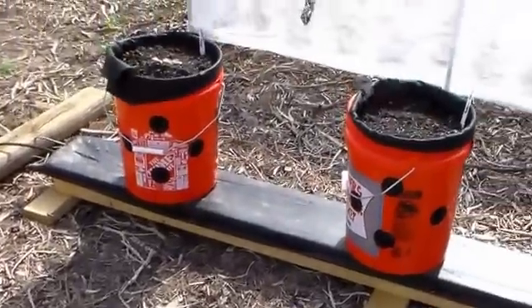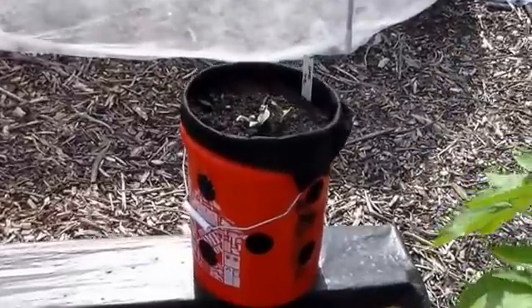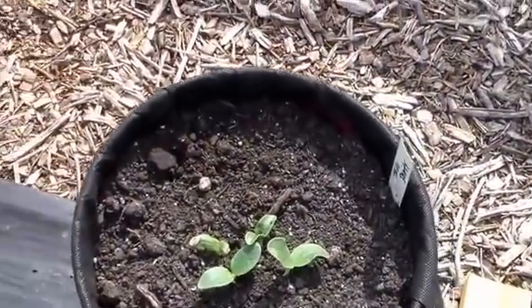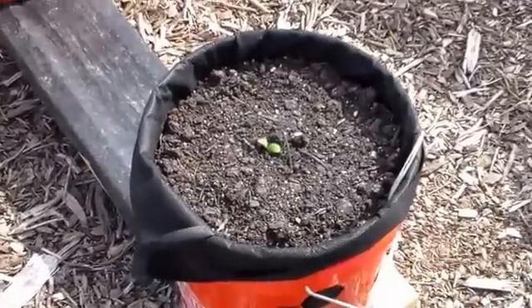I've got a four-bucket system over here, and I'm going to try growing squash in it. I'm trying squash because we've had a problem over the years with getting a lot of squash beetles out where we live, and I'm hoping that by keeping the plants up off the ground we don't get attacked by the beetles.